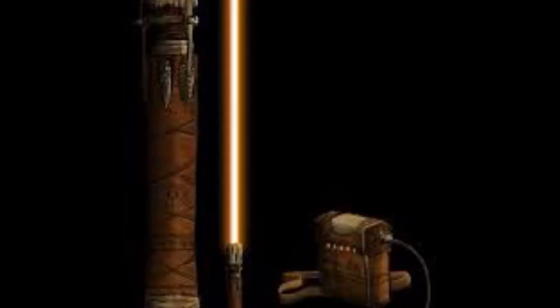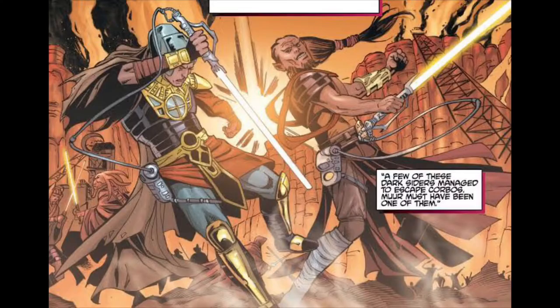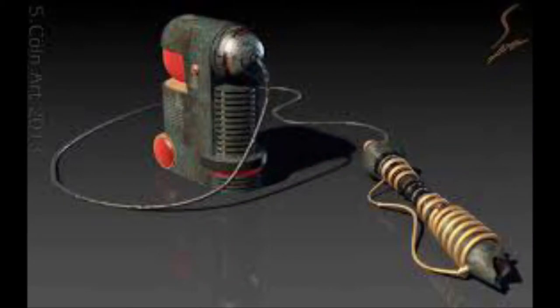First up, instead of concentrating all this energy within just the hilt, a power pack could be added. Such a thing does exist in the Star Wars universe — in its lore, before traditional lightsabers, there were proto-sabers. These seem more realistic than their modern counterparts, so let's take it from there. Now that more energy can be used and it will be less concentrated, we move on.